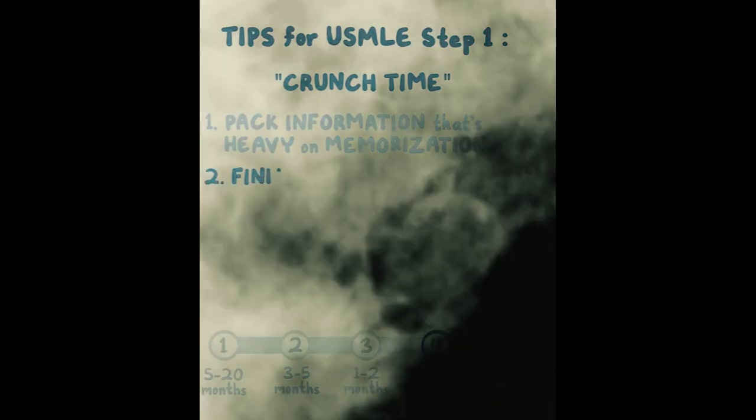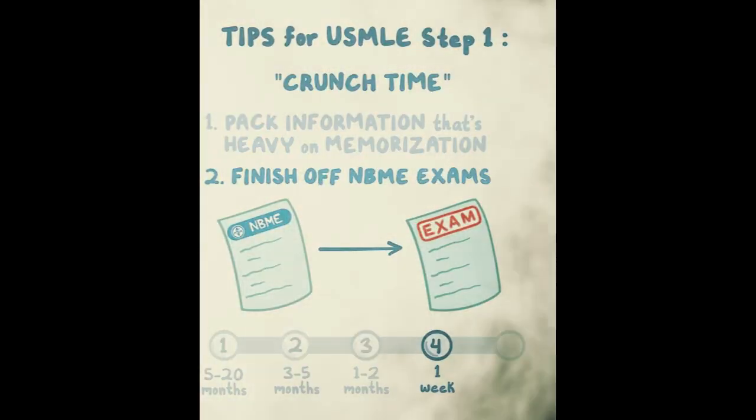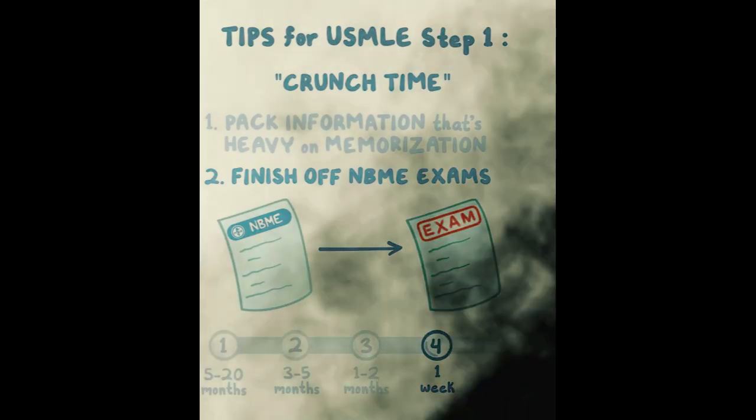By this point, if you haven't already, finish off those NBME practice exams — as many as you can. They're going to predict where your real score will end up. I've seen it time and time again: NBME scores will tell you what to probably expect on exam day within about five to ten points.